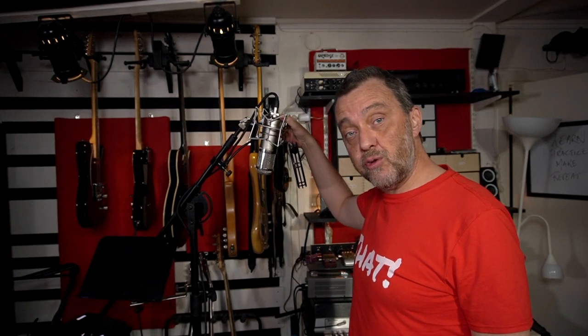I think it's time for some vocals. I'm going to start with the background vocals. I will use my Peluso 2247 for both my background vocals and my lead vocals for this song.